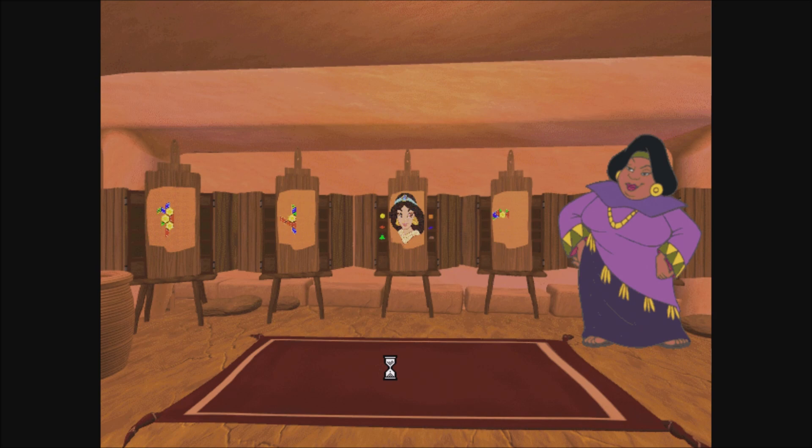Oh, that's it? That's all? No problem. These mosaics will be a piece of camel cake.